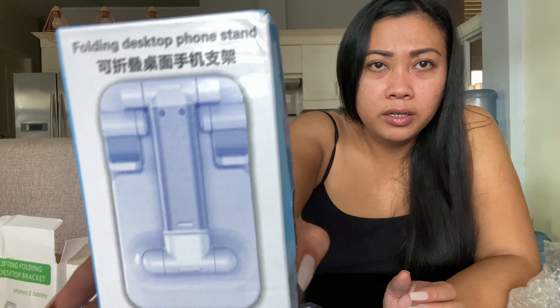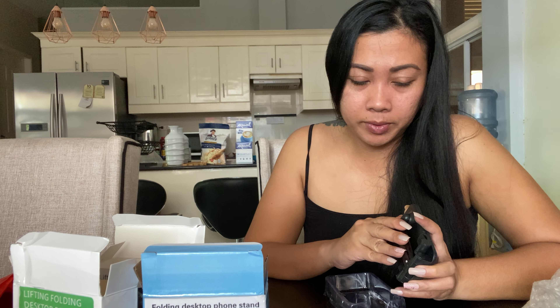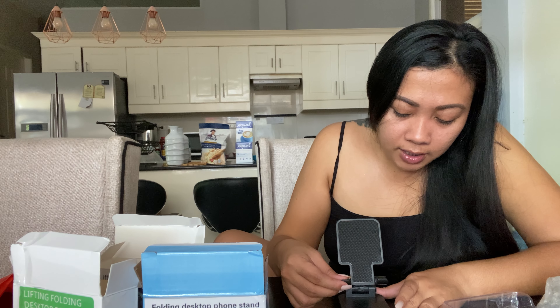Oh my gosh, there's some construction noise happening again across our house. Anyway, they're both the same but this one has a better box. Let's see — I think this one is more expensive than the other, but if you see the clip from the shopping website I inserted earlier it should be good. I don't even know how this one works — okay, all sides like that, just pull it up, and your phone goes here so you can stand it like that. You can adjust it like that.